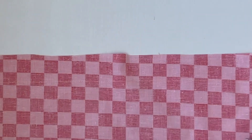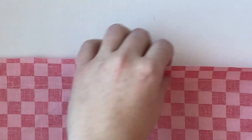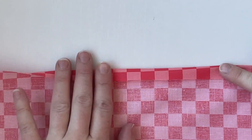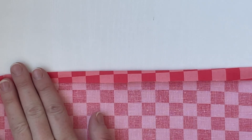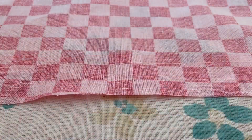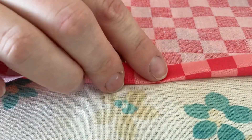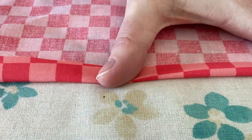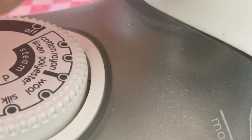Now I'm on the back side of my fabric. I'm going to take the top raw edge and fold it down to meet that stitch line I just sewed, and I'm going to press that. Before I begin ironing, I'll check my iron setting to make sure it's correct, then fold so it matches up with my stitch line and press it.